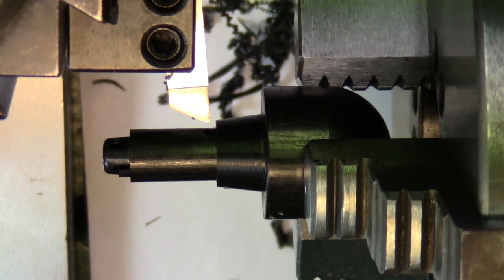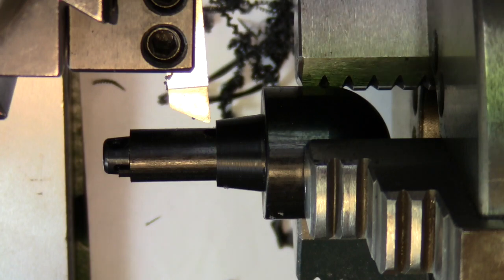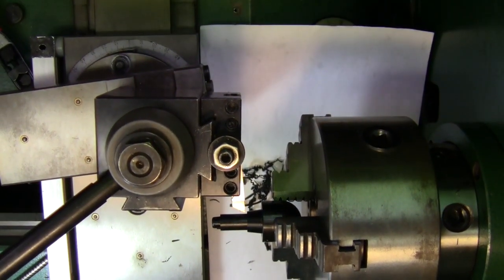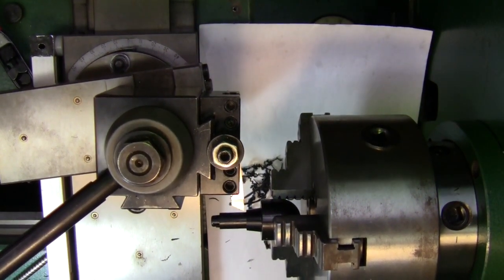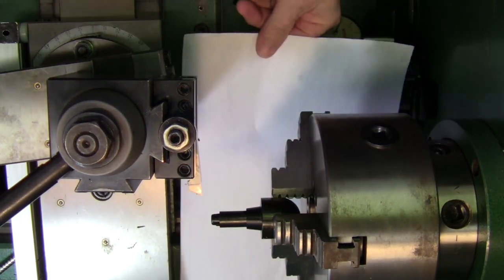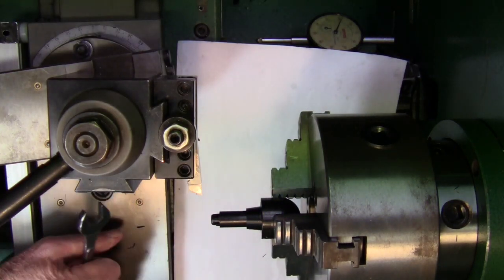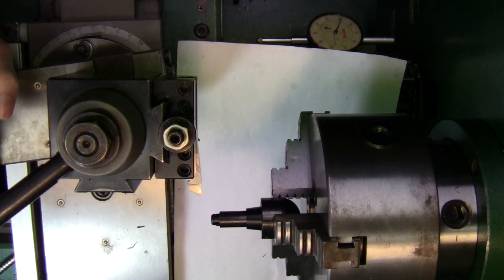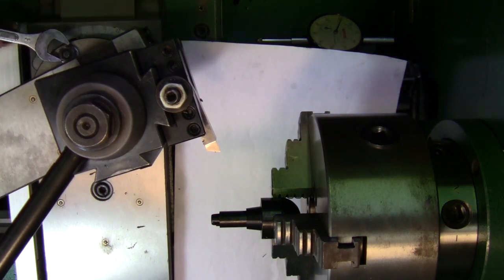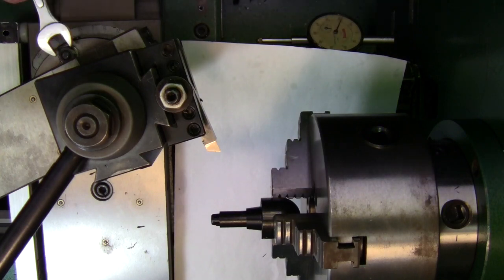It doesn't look bad at all. Now I've got to adjust the compound to 25 degrees — that was set at seven, so I'm going to move this to twenty-five. I'll loosen up my compound here and move it to 25 degrees, then lock it down. Set at 25 degrees.